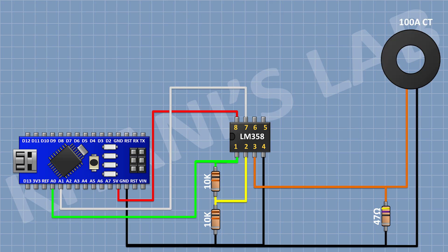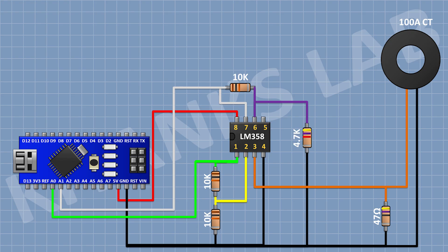Now connect the current transformer with one pin to pin number 3 of the IC and the other pin to ground. Now connect a 10K resistor with one pin to pin number 7 of the IC and the other pin to pin number 6 of the IC. Now connect a 4.7K resistor with one pin to pin number 6 of the IC and the other pin to ground.